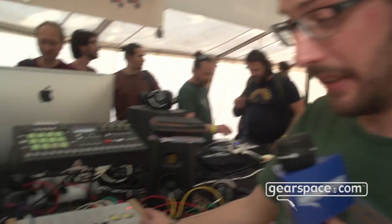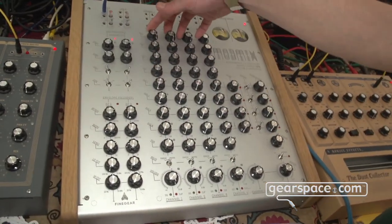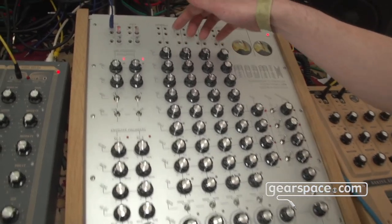Hello Gearspace, this is Christian Kreinler from FineGear and we are at Superboost 2023. I'm glad to present one of our new products, the ModMix, which is an experimental mixer with four channels and a simple, transparent preamp.